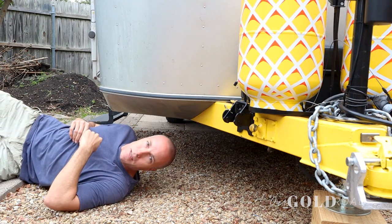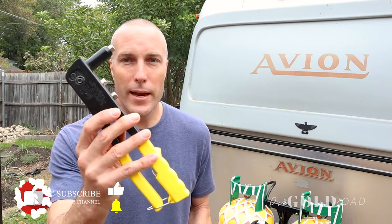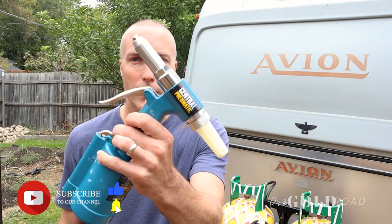Do you have loose or missing rivets in your bellypan? Are you trying to figure out what size rivets to get? Or maybe you're trying to decide between a hand riveter or using a pneumatic rivet gun? These are all questions we had. Let me show you how we fixed it.